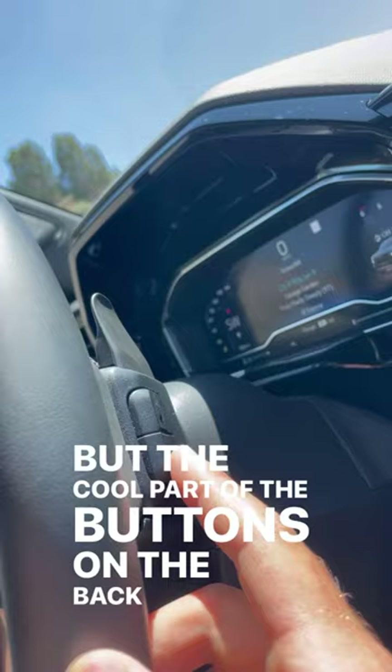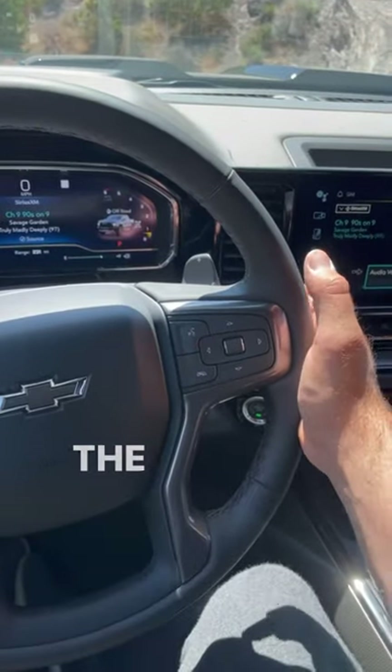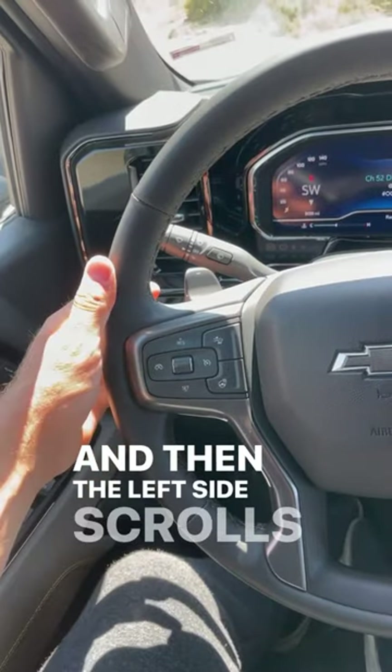The cool part is the buttons on the back of the steering wheel. On the right side, pressing the buttons adjusts the volume, and then the left side scrolls through your favorites.